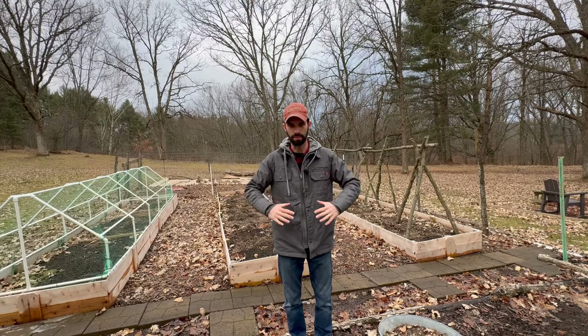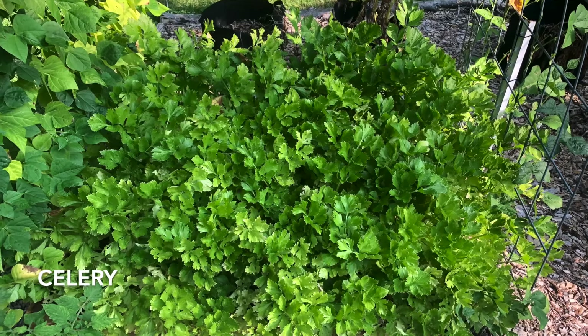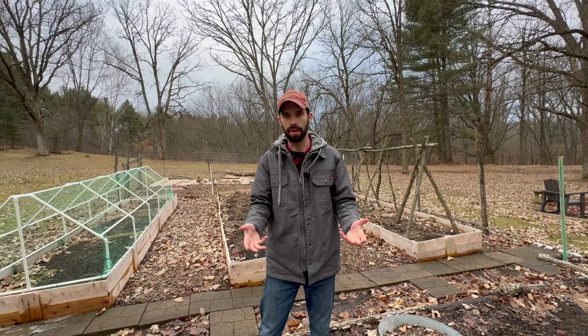A lot of times the plants, if they do touch, they'll compete with one another and actually grow up. If you think about it, if you're planting six plants instead of twelve plants, you're just not going to get as much.